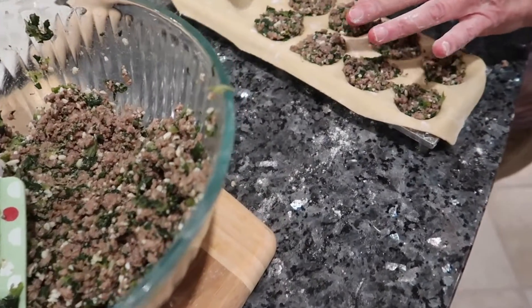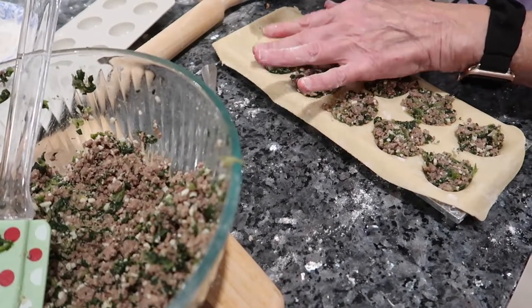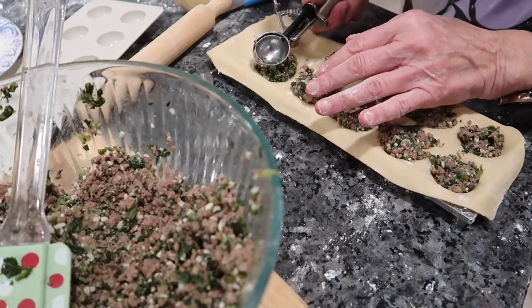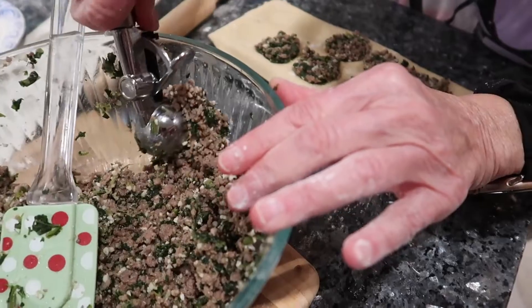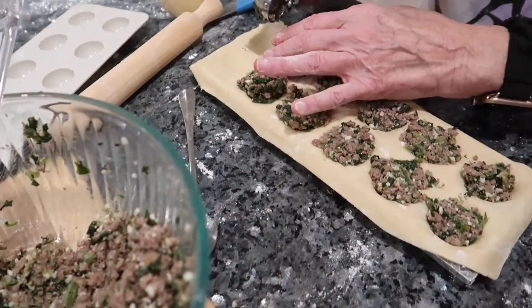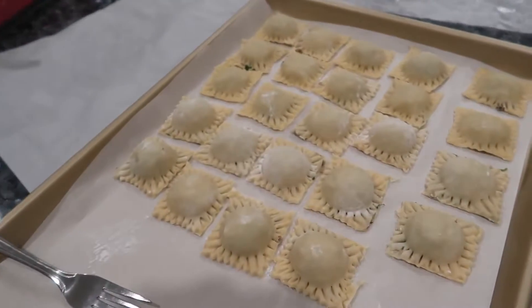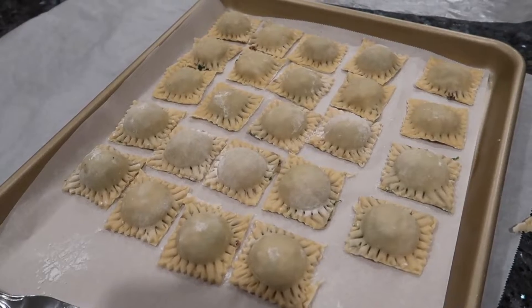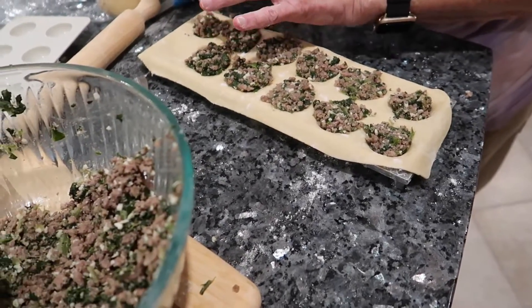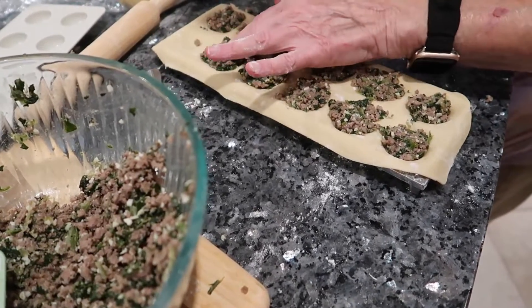Now we're putting in the filling. As you can see, I use this little scoop, put the dough on the form and press it in the bottom like this. Make sure there isn't too much, but you want to make them pretty full. You can see Savannah can show you on the cookie sheet how many we've done already — we should have done about 24. We're making it go down in.